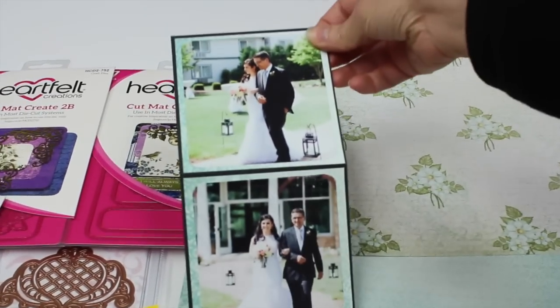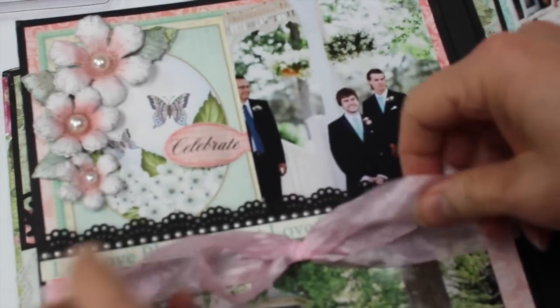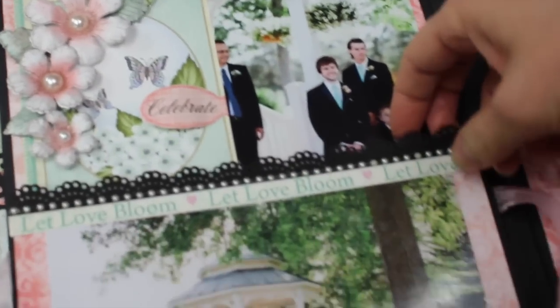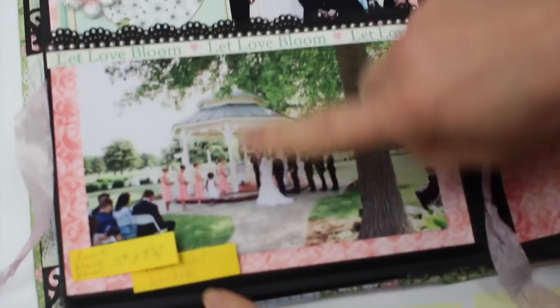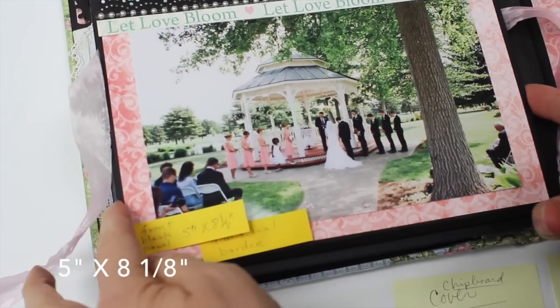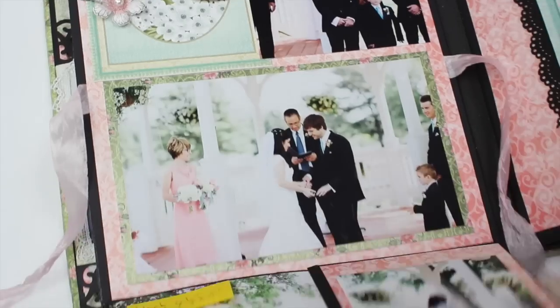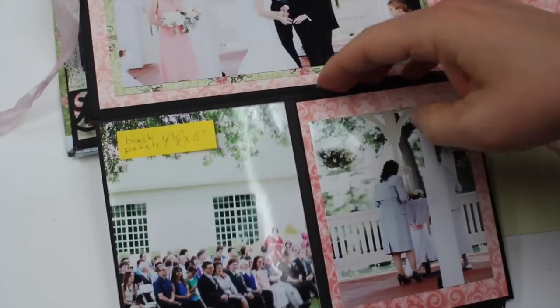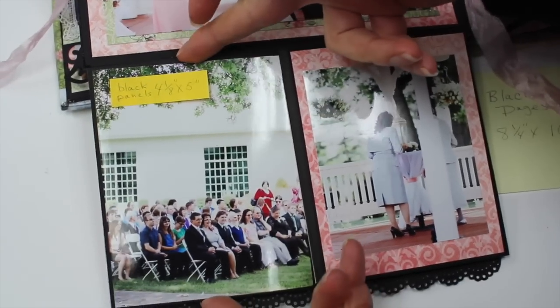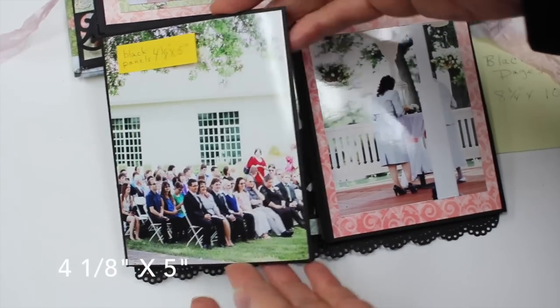That folds like this. Here's the groom standing down at the end of the aisle. This opens up and the front panel measures five inches by eight and one-eighth inches — that is measuring the black panel. This folds out, and the black panel here measures four and one-eighth by five inches, so you just multiply that as many times as you want to fold it out.